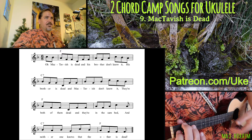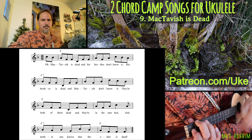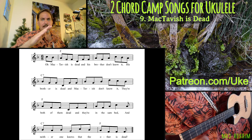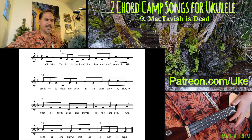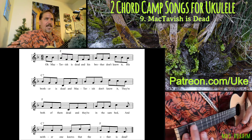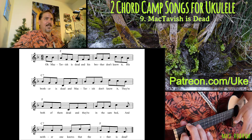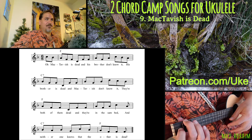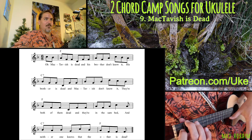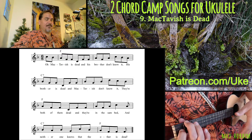So this is our speed strum: down, up, up — down, up, up. A couple of those were uneven, so you want to work on getting it completely even. When you're going blazingly fast, people can't really tell if it's just a little bit uneven, but we're really going for evenness. That evenness comes from spacing your thumb and your finger out at the right distance from each other. If you have them too close together on their way up, you're going to get that gallopy thing whether you want it or not.